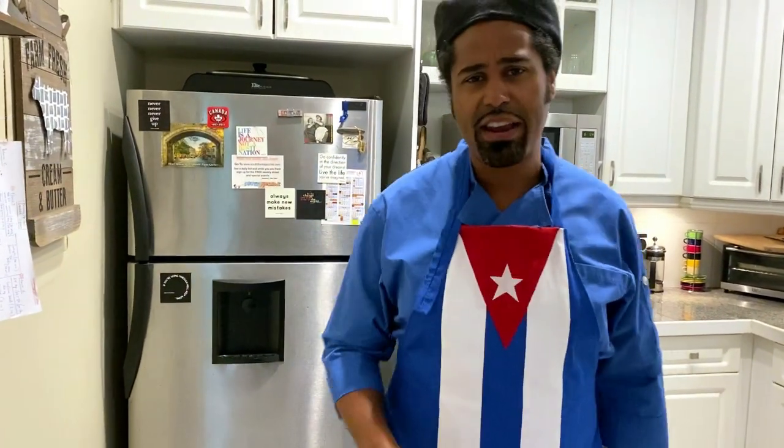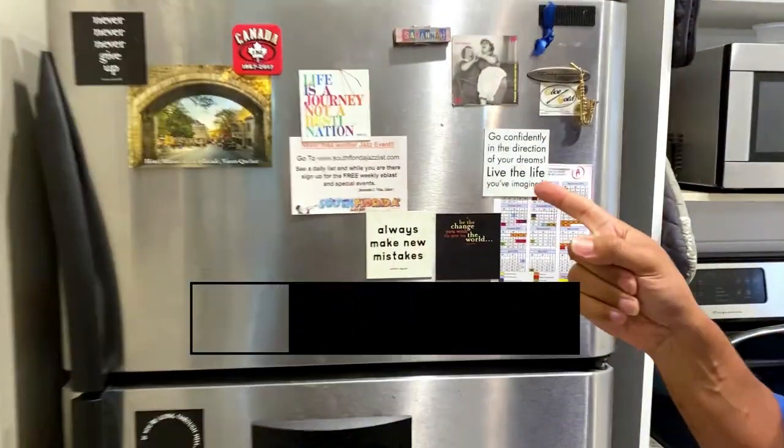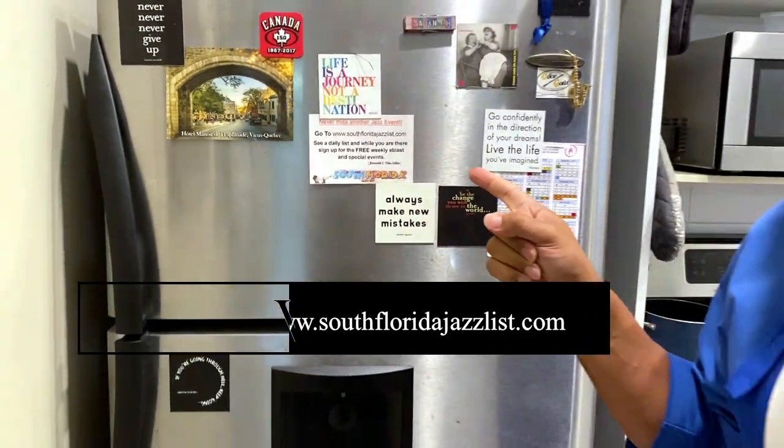Before we get started, I'd like everyone to know that today's episode is partially sponsored by South Florida Jazz List. Check them out on all social media at South Florida Jazz List, as well as their website, SouthFloridaJazzList.com. Now let's get to that meatloaf.